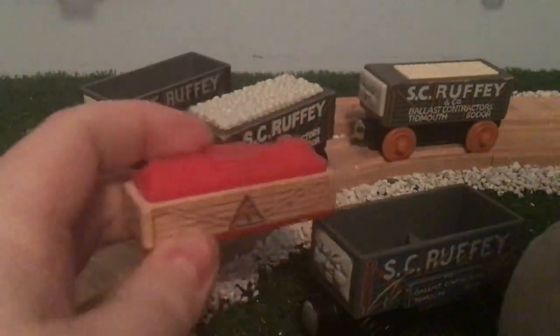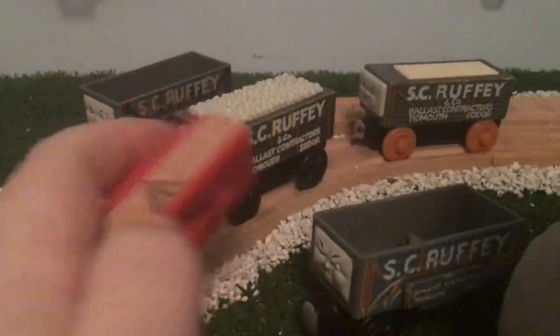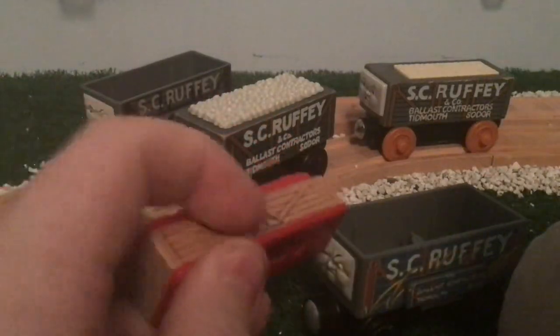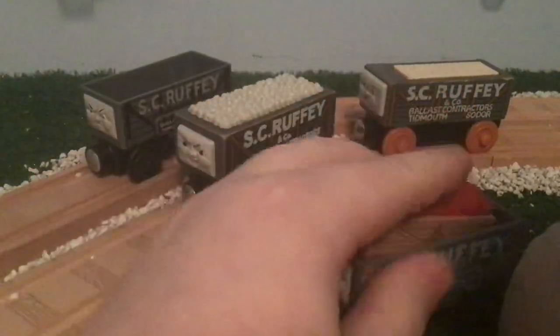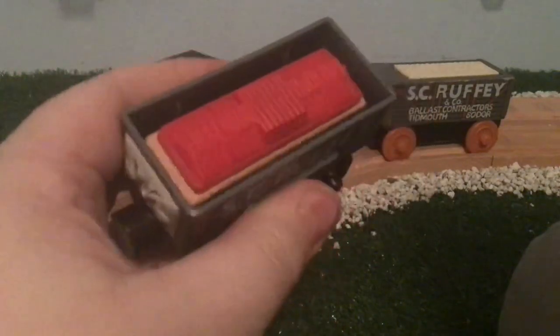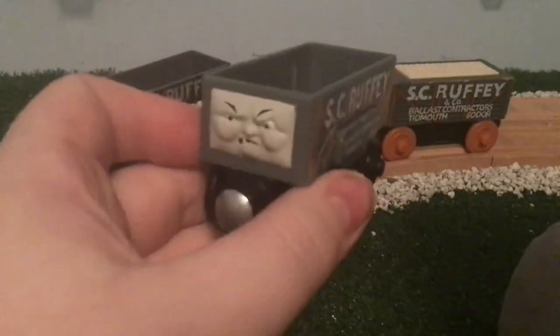The dynamite cargo piece is the same across this Scruffy, except on that one it's just painted all red, instead of the tan look you have here. This one fits in much better than the 2017 version. The cargo and launching mechanism works the same, as you can see there.